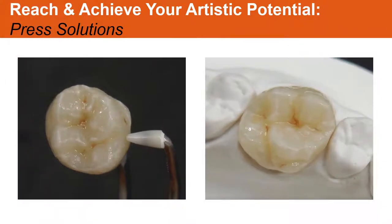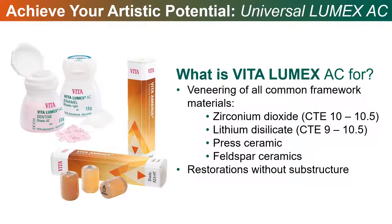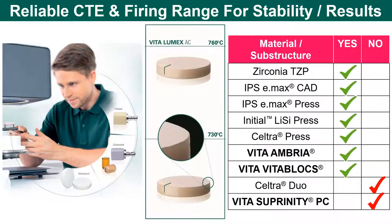The material is excellent on its own. However, you can create whatever nuance color you want, and you can also begin cutting it back and adding some porcelain. We have what's called Lumex AC, which is aligned with the Ambria material — a universal all-ceramic material that works for lithium disilicate CAD and PRESS materials, for zirconia, and even our Vita blocks. It's a low-temperature, low-fusing porcelain, with a high temperature around 760°C but it doesn't distort.